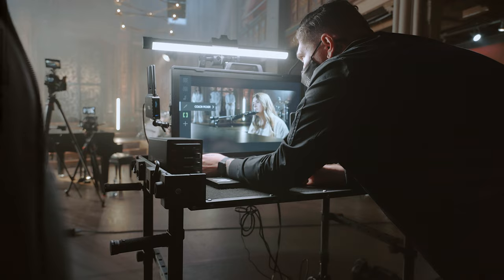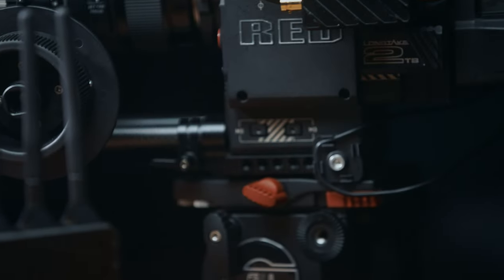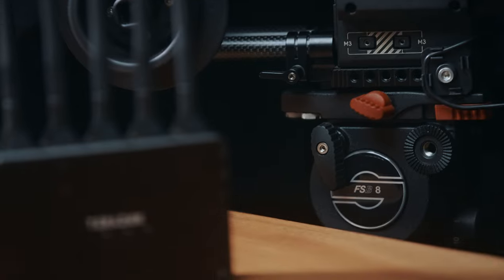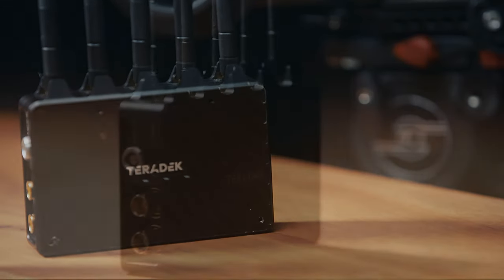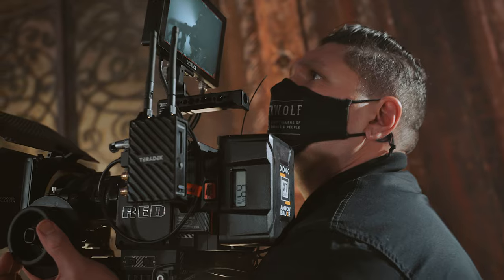As 4K monitoring becomes more apparent on set, the Bolt 4K is clearly an investment to future-proof your kit. They're also HDR ready and can transmit a 10-bit 4:2:2 signal, and even when you're not outputting in 4K the image quality is still super important for anyone pulling focus.